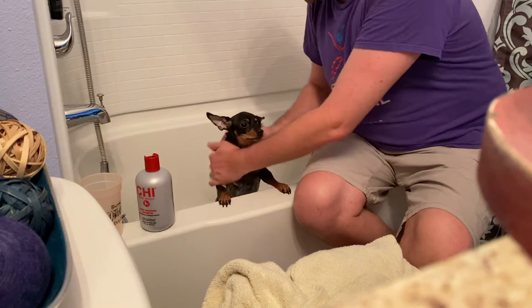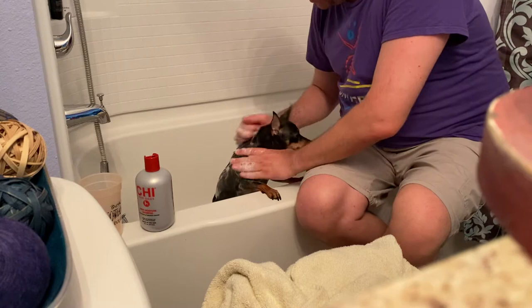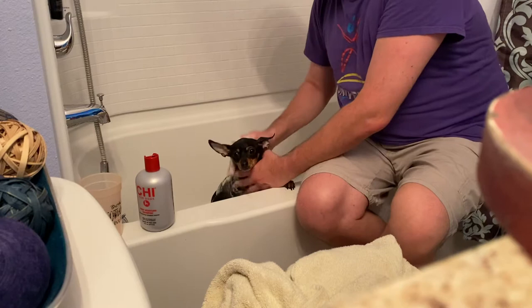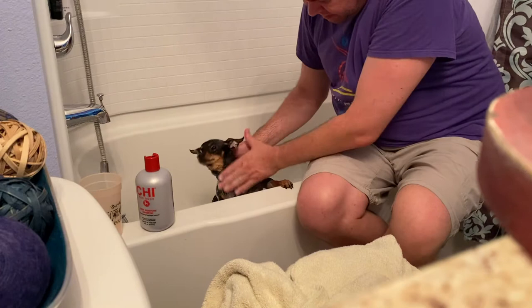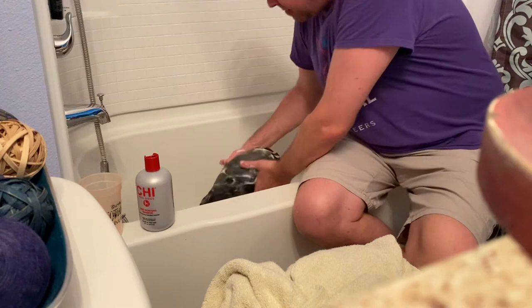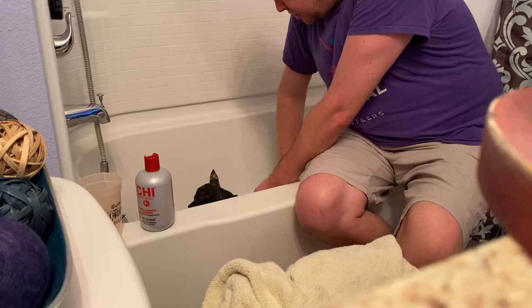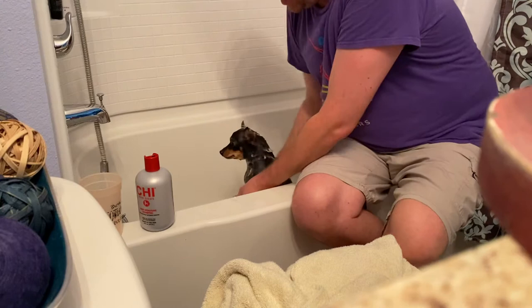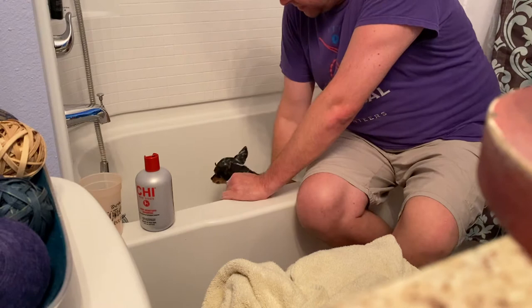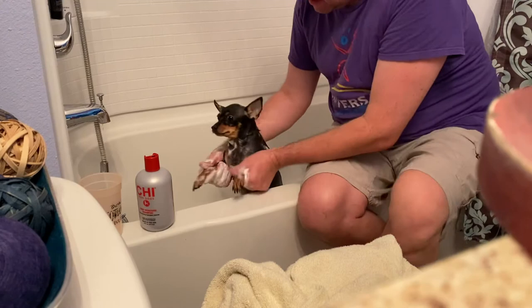Rub it in and make them smell real good. Look at that — she's being a good girl! Normally she doesn't cooperate this much, so this is a little better. You're just going to lather the dog up really good, get it all nice and soapy, and massage that soap in to get them really clean. Dogs are really only supposed to have a bath about once every three months — I give mine a bath about once a month and it doesn't seem to affect them too much.